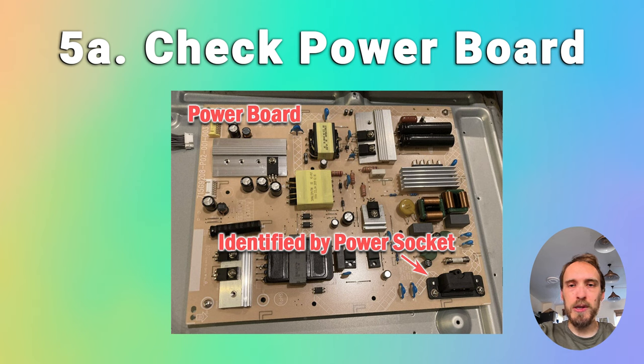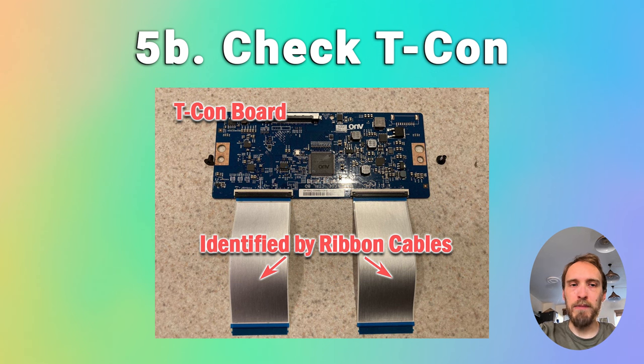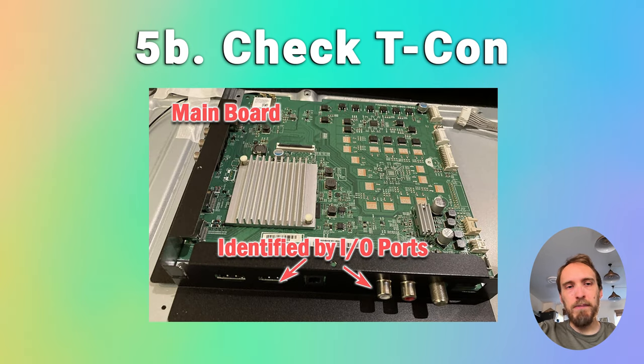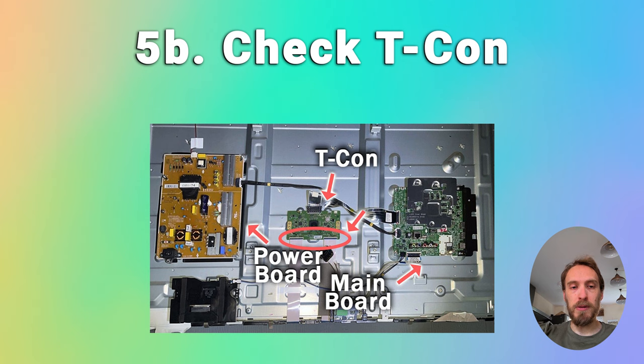There are more steps on how to troubleshoot power boards in the linked article below. This all assumes you're not seeing any faint images on your TV from the flashlight test. If your screen was working when you unplugged the cable between the main board and power board, then the problem is either with the main board or the T-Con. The T-Con is the most likely culprit for most TV screen problems — often one of the internal clocks fails. But if you've got no picture at all, a main board failure is more common. To check: unplug your TV, totally disconnect the T-Con by removing both LVDS cables. If your backlight powers up, you need to replace the T-Con. If it doesn't, you need to replace the main board.